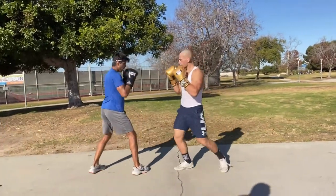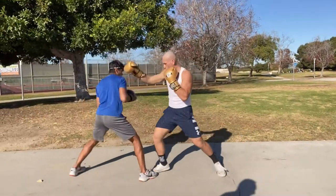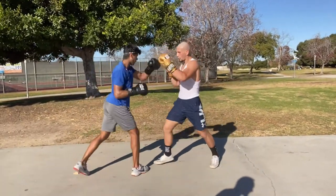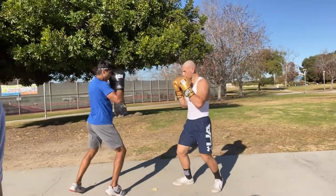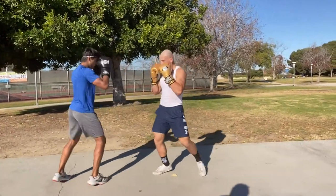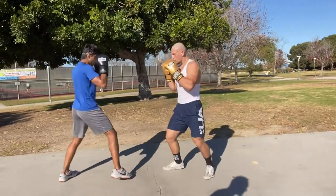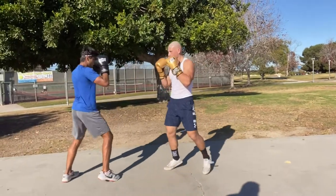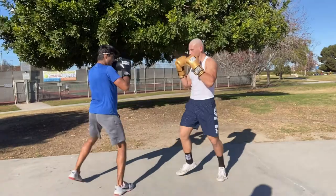They stay in boxing range — range number two — the whole time. Someone starts with a jab-cross, the second person jabs as they step in, and person one backs up to keep that range. In MMA, if you're fighting a wrestler or grappler, you don't want them inside that punching range, because that's when the takedown and body lock happen — it can make for a long night.